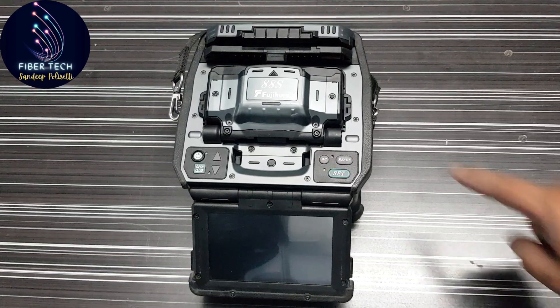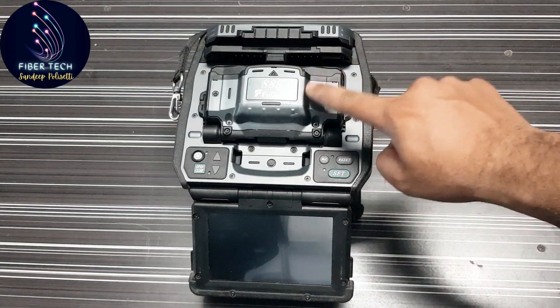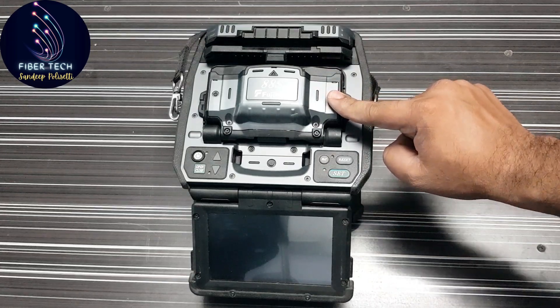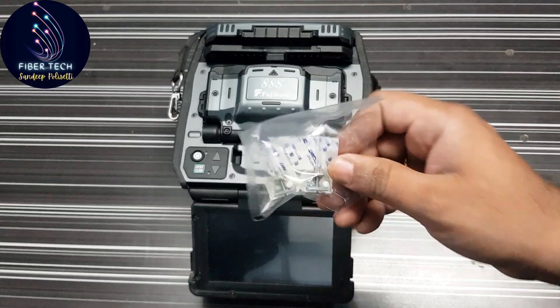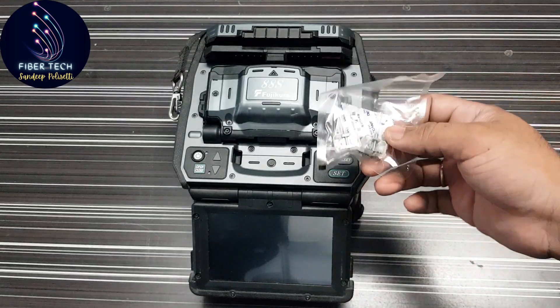For example, I am going to use a Fujikura 88S splicing machine. I agree with a spare set of electrodes, and I am going to talk about the electrodes in this video.